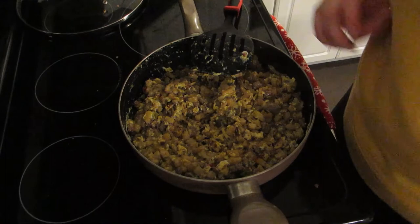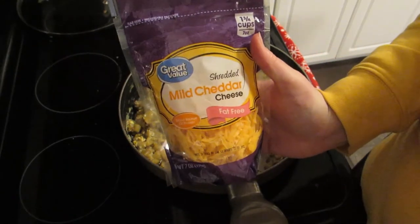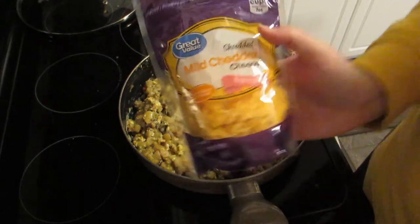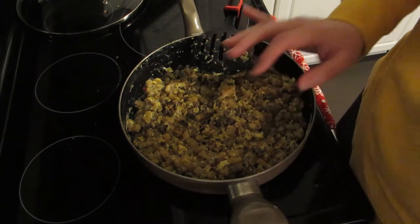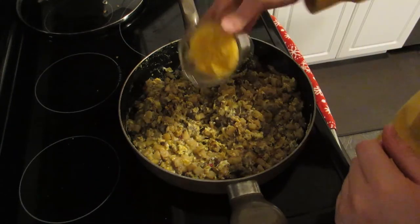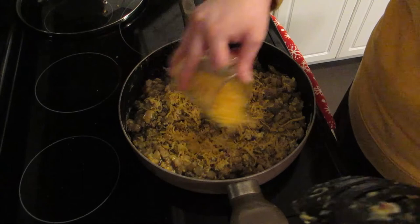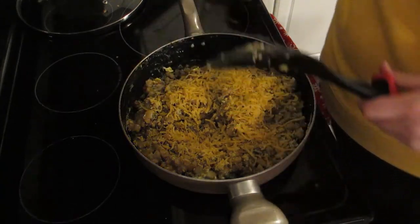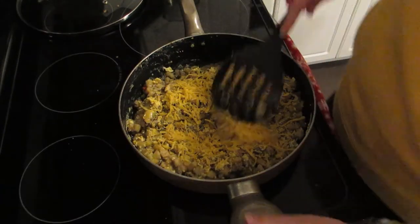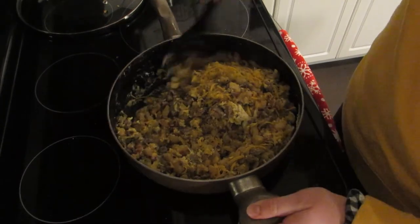I'm going to be adding a cup of fat-free cheese. Fat-free cheese does not bother me, especially in something like this where I don't really know it's in there. So I'm going to be adding a cup of that and just stirring it in.